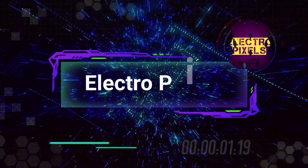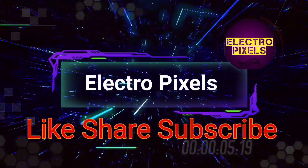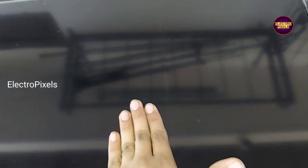Hello friends, welcome to Ultra Pixels. If you like our channel, please don't forget to like, share, subscribe and press the bell icon for further notifications. Friends, it's a 32-inch LCD TV here and the complaint is no display.